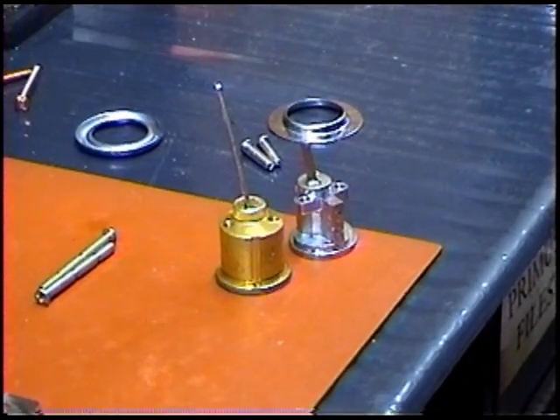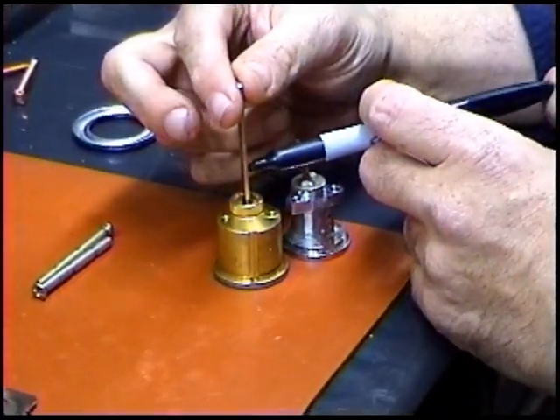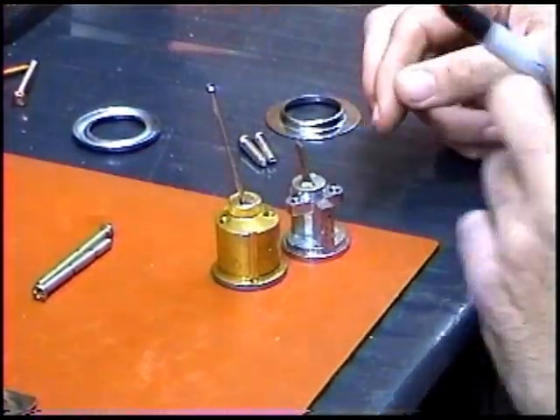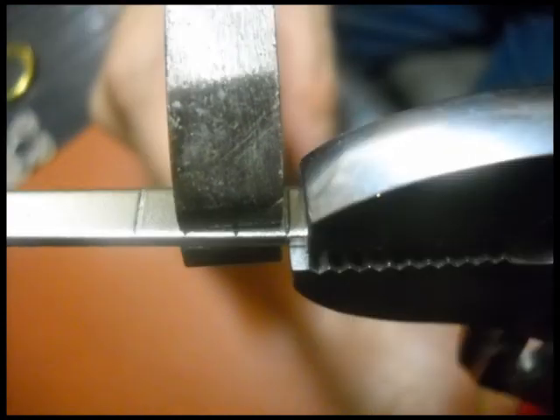Set the new and old cylinders on a flat level surface. Using the old cylinder for reference, mark the tail of the new cylinder to indicate where you'll make the cut. If your mark is on or near one of the perforations on the tail, you can use your slip joint pliers to make the break.